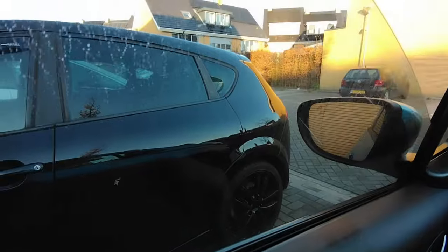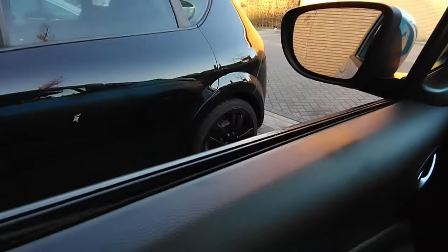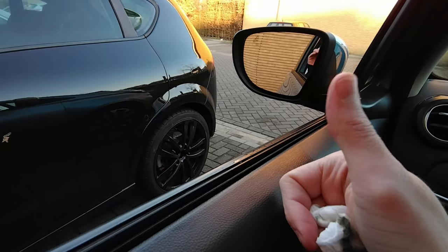When you're done, give your windows a bit of a clean on the outside and you're ready for the winter. I hope you found this helpful — let me know if you have any questions and see you in the next video. Ciao!